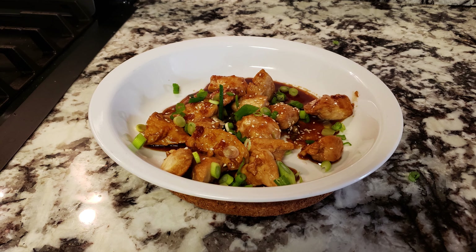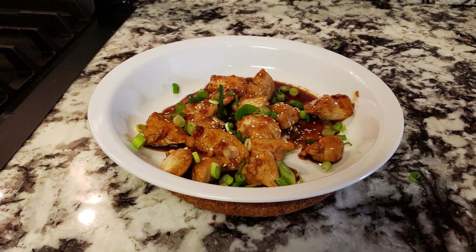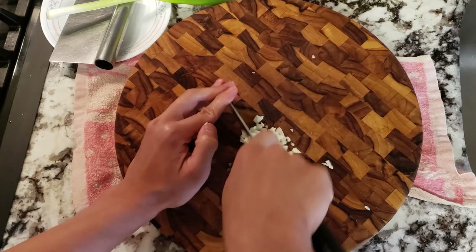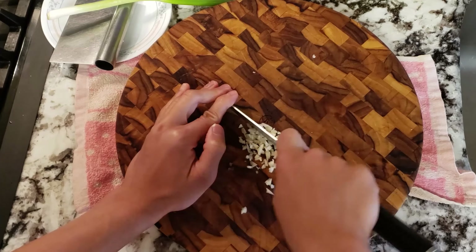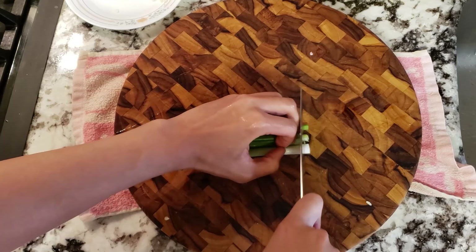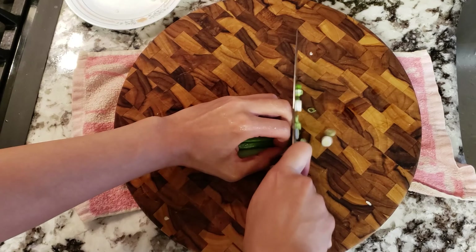Hello everyone! This week we'll be making a popular Japanese dish that's relatively healthy as well: chicken teriyaki. As per most things Japanese, we'll be using the main three sauces — soy sauce, mirin, and sake. So if you have those on hand, I suggest giving this a shot. Let's get started.